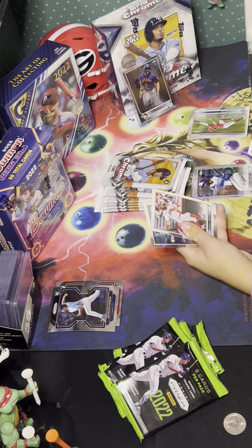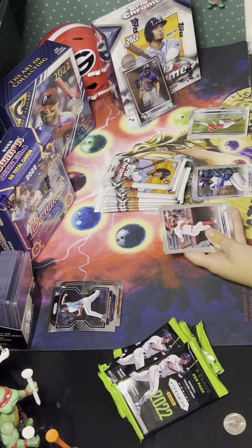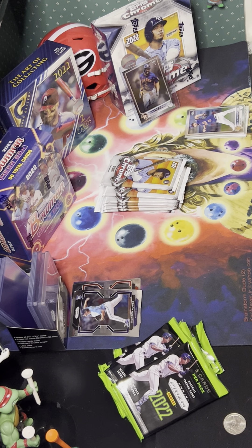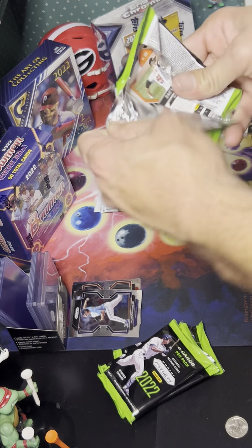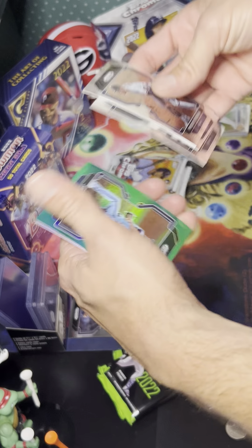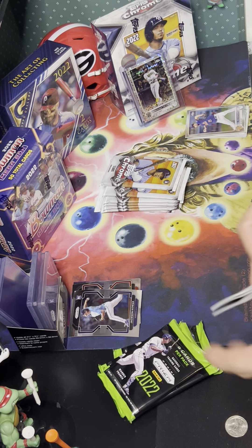Alright, packs are laid out. Go ahead and open up one or two to get started since you've got more packs. We got a Yachty or Melina — oh, an autographed card right off the rip! She's got the Ronnie Dawson Astros — that's an on-card rookie autograph. Go ahead and sleeve that one up.